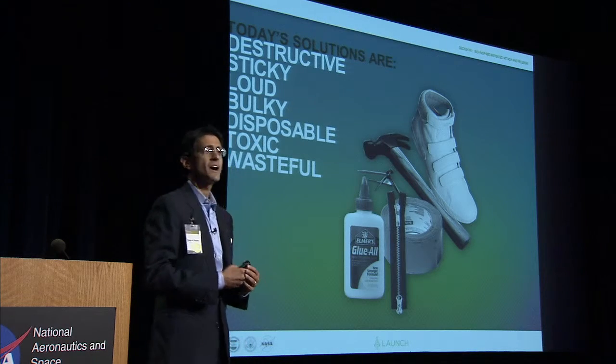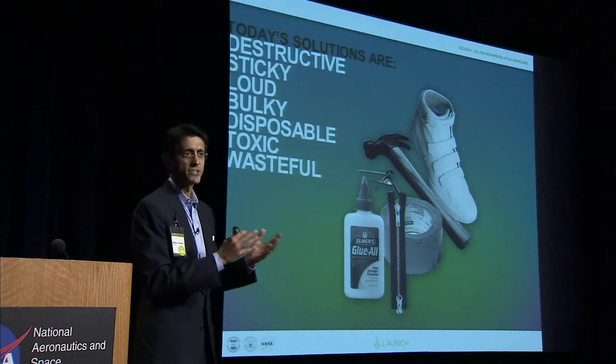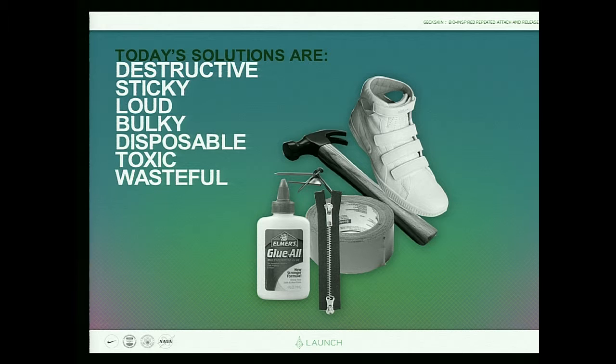You and I attach things and release things all day long. We have clothes and items and things on walls. For clothes, we'll use zippers and Velcro. On walls, we'll use adhesives, nails, screws. We use glue, all kinds of stuff. But the problem is that for clothes, they're loud and bulky. For other surfaces, they destroy and damage the surface — puncturing it or leaving residue.